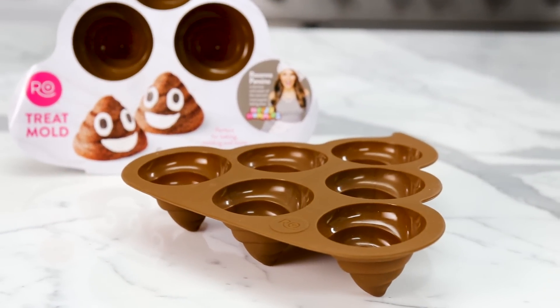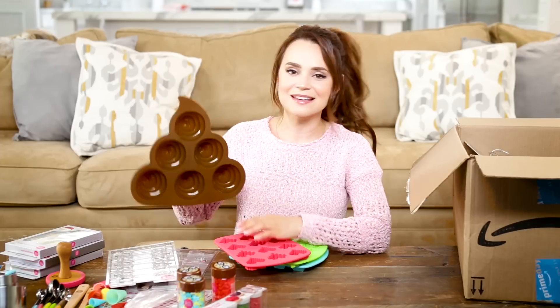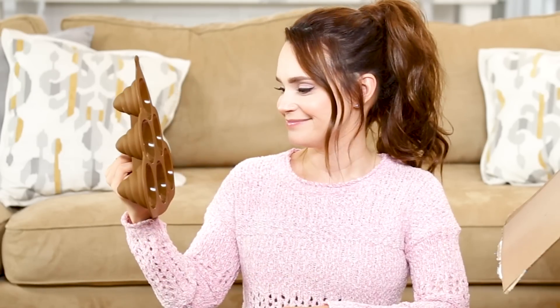I'm gonna be making a ton of treats in here. You can make little brownies, cakes, poo candles. I love you.